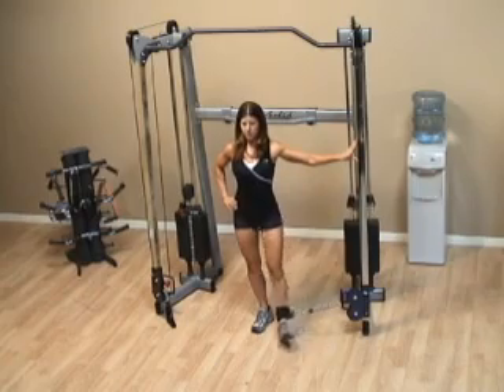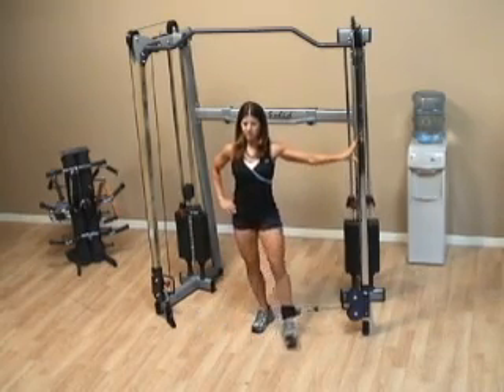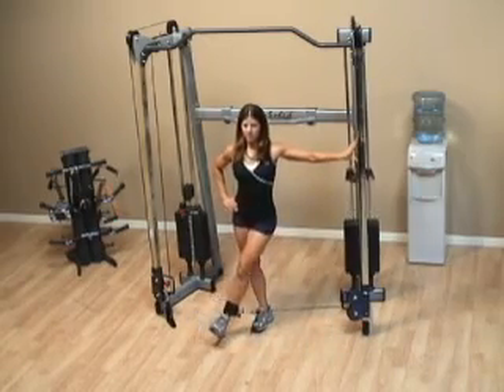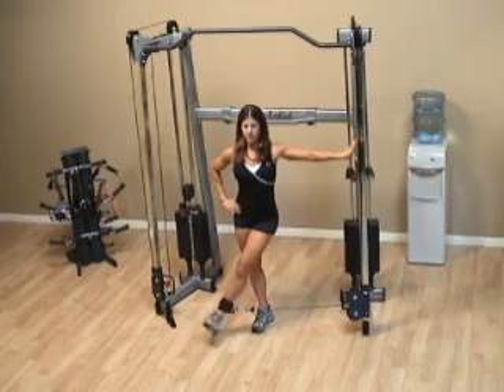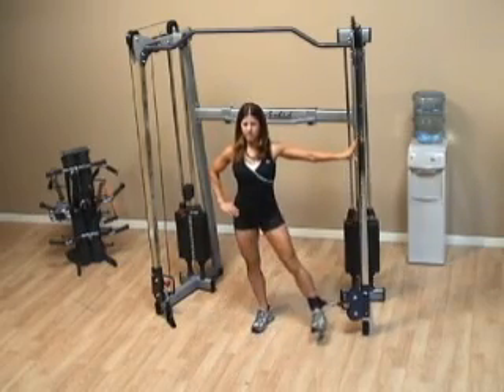Feel the stretch as the leg travels towards the stack and then sweep it across the front of your body. You want to feel this along the inner thigh. It helps too if you make sure that your foot doesn't come in contact with the ground or your other leg.